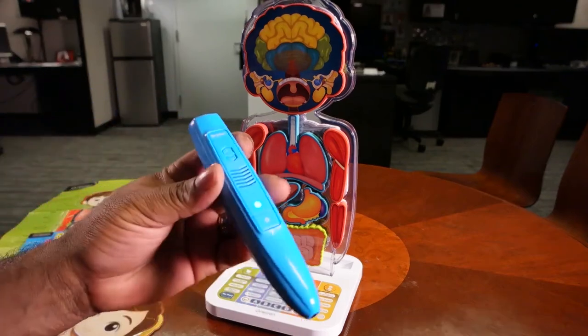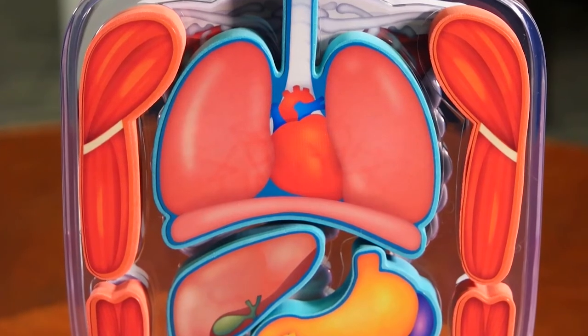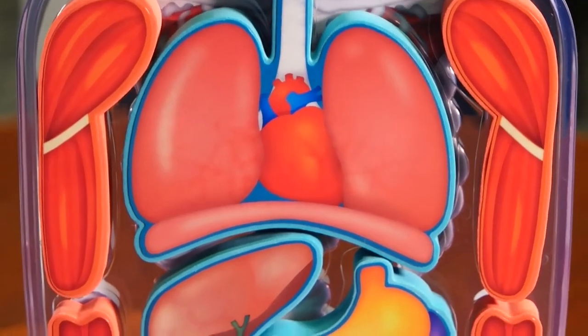Since I'm a big old softie, let's see what it has to say about the heart. The heart is one of the most important organs in my body, as it is continuously pumping blood around my body through blood vessels.